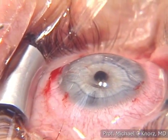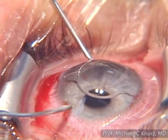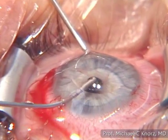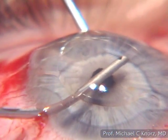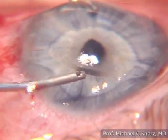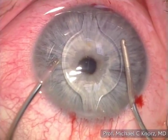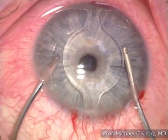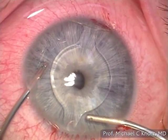The next step is removal of the viscoelastic. I introduce first the irrigation port of the bimanual IA, then the aspiration port, and carefully remove the viscoelastic behind the IOL. We have a very deep-set eye, so we remove it around the periphery of the anterior chamber. The bimanual irrigation-aspiration requires more instruments, but it is the safest, most controlled way to remove the viscoelastic — it is the recommended procedure.